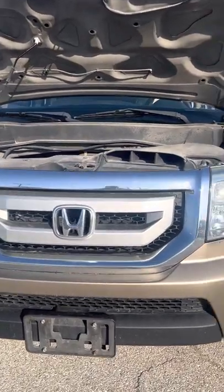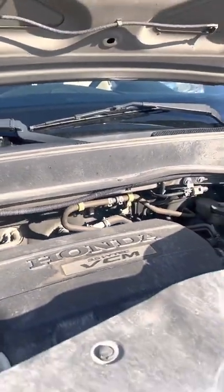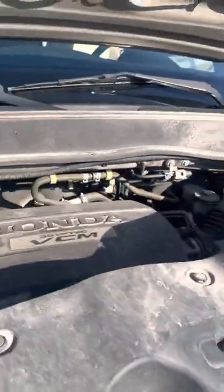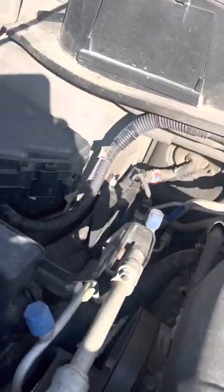We'll start off in the front here. We do have a 3.5 liter V6 motor in here — the Honda motor. This thing will probably last forever. Those Honda motors are so great. It's really just pretty tight in here. Pretty good in there.